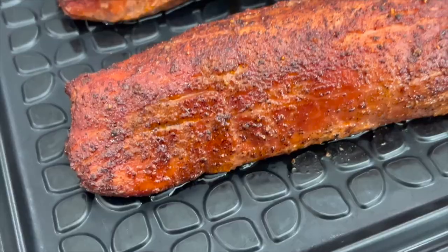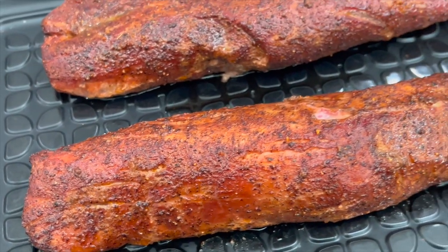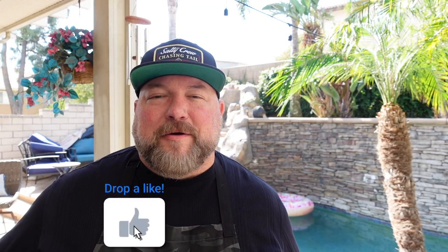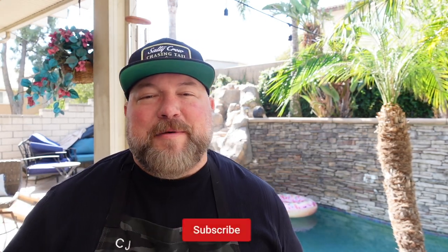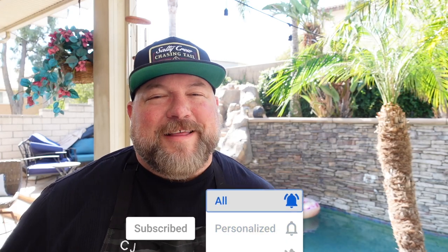We're going to do a couple pork tenderloins. We're going to smoke them at about 250 with a nice pellet blend in the Woodfire Grill. Who's excited? Hit that thumbs up, hit that subscribe button, all that good stuff.